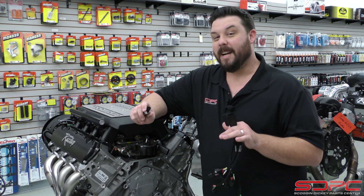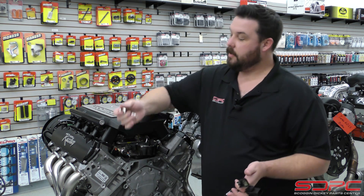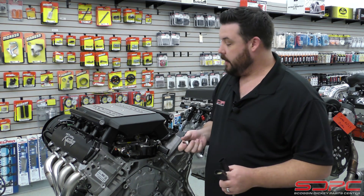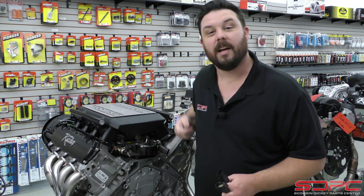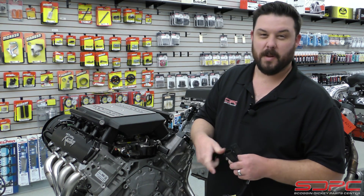It's actually very simple, but it is very important that you get it right. So I have a couple harnesses in my hands here, I have a couple sensors here to show you, and of course we have one of our LT1 Pro Charge engines on display. We're using this as a bit of a demonstration for you.